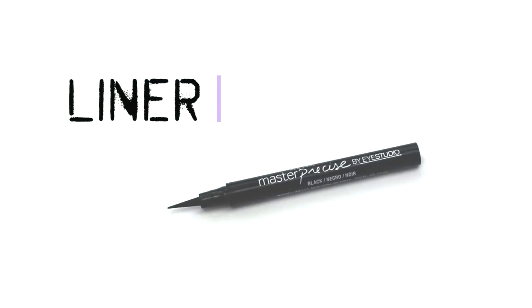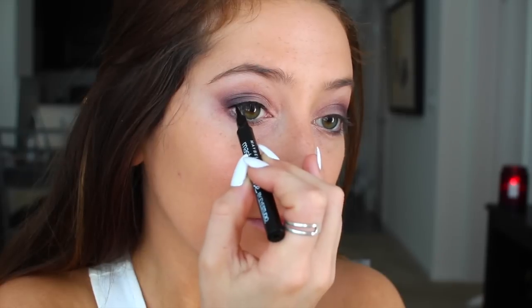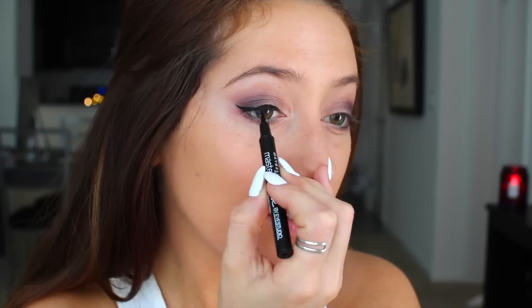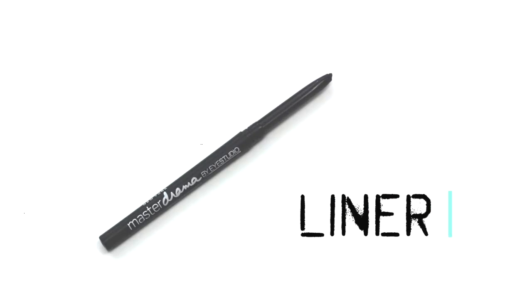By far my favorite part of my makeup routine is the winged liner, and you all know the drill by now so I won't bore you with all the details. I'm using this precision liner which is super awesome — if you guys struggle with winged liner, get this, it will make your life so much easier.